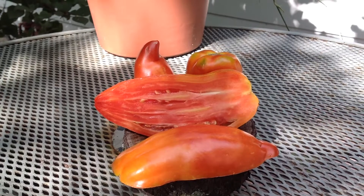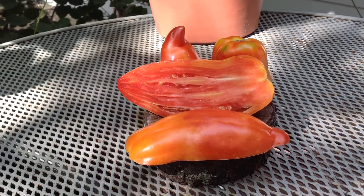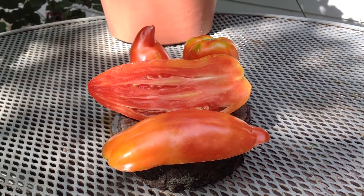I appreciate these tomatoes because they make really, really good sauce. Believe it or not, good sauce tomatoes come few and far between, so this is a great one. This is Gilberti Red Paste.